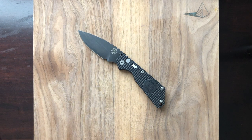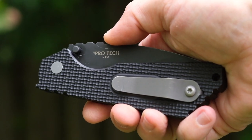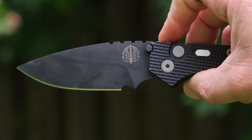Why the Protec Strider SNG? For starters, it's an awesome-looking blade. Second, it's also very functional. And third, it takes the best of both worlds, merging Strider's iconic design and Protec's peerless level of quality.